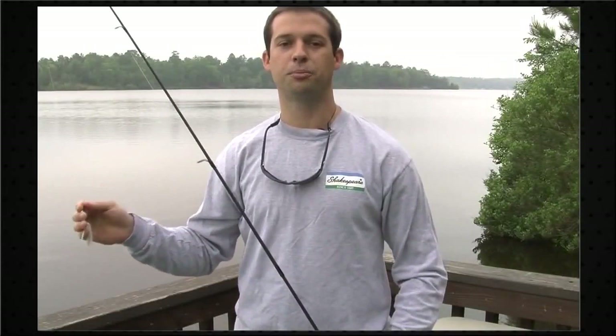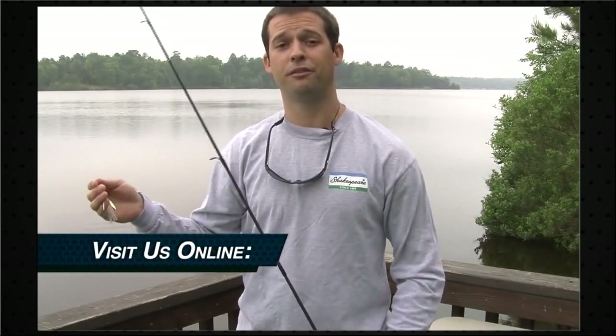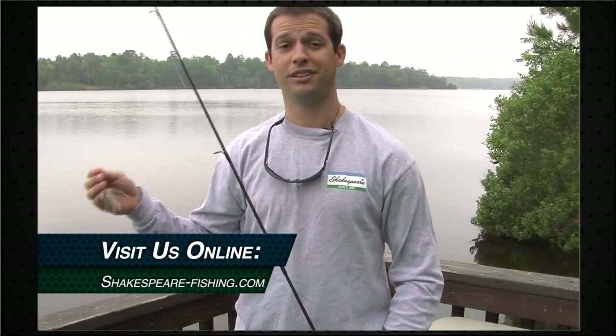Now that you're all spooled up and you've threaded your line through the guides, all you've got to do is tie on your favorite lure and you're ready to go fishing. Thank you for watching our video today — I hope you enjoyed it. You can check us out on Facebook or visit us at shakespeare-fishing.com.